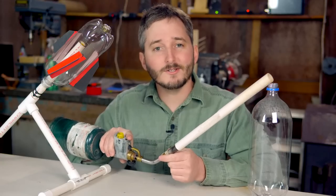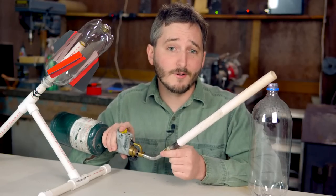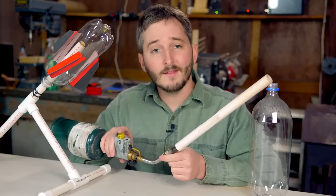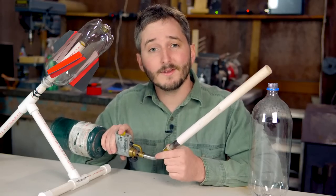When a bottle is loaded onto the pipe, I just have to partially hold down the trigger on the torch for about 5 seconds to fill the bottle with propane, then pull the trigger all the way to ignite it.